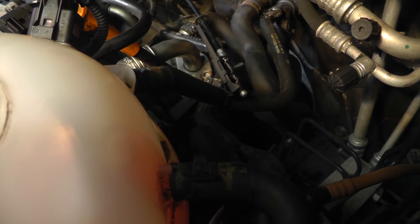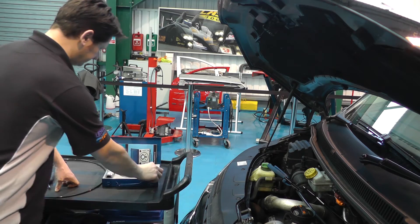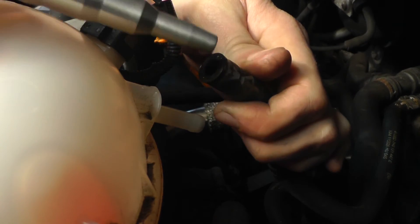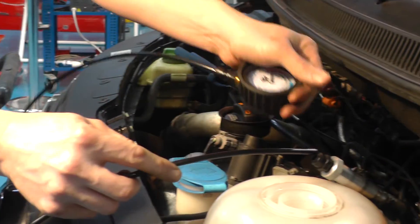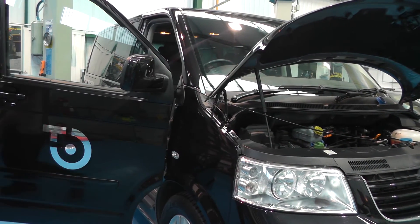On this Volkswagen engine we are going to connect the tester to the expansion tank auxiliary pipe and then demonstrate the readings on the gauge for a healthy water pump and cooling system. The plastic hose connecting to the gauge is long enough to enable the operator to sit in the driver's seat to conduct the test.